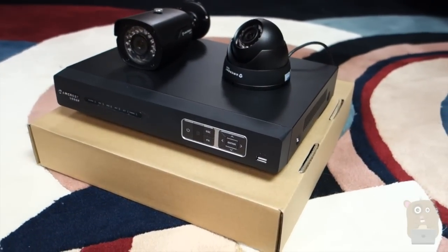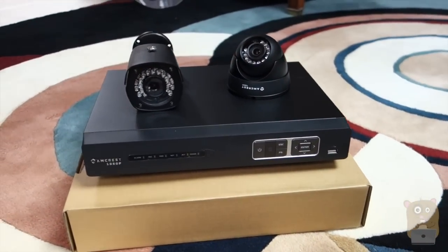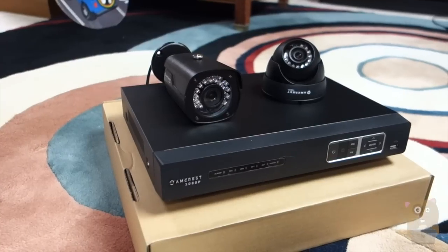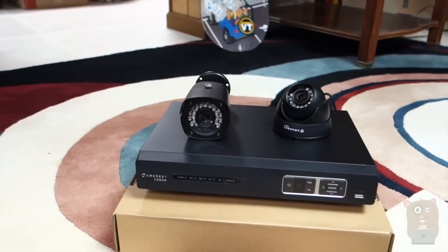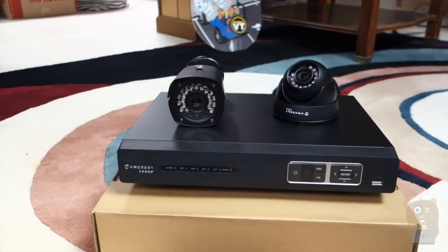Thanks for watching this unboxing of the Amcrest HD-CVI video security system. This one is 1080p, eight channels, and it's a DIY system. I got four bullets and four domes and it can record up to four terabytes. I'm looking forward to setting this up. If you have any questions, comments, or suggestions, feel free to contact me. Thanks for watching Ogre Hamster. Bye.